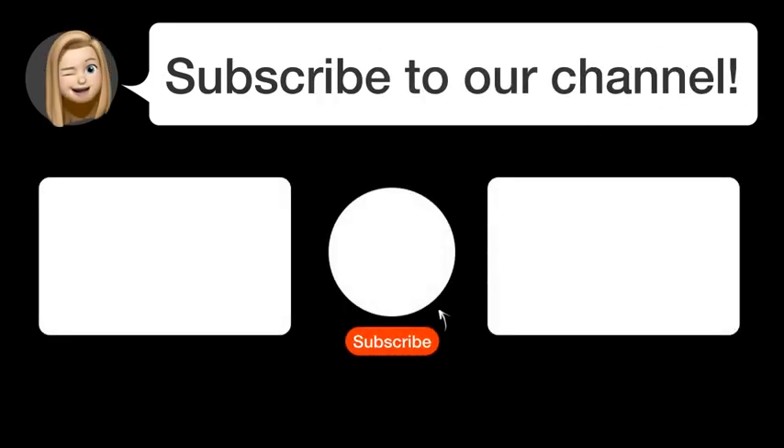Did you find this video helpful? By subscribing, you help us continue to answer users' questions. So subscribe to our channel. Thanks for watching, and see you in the next video.